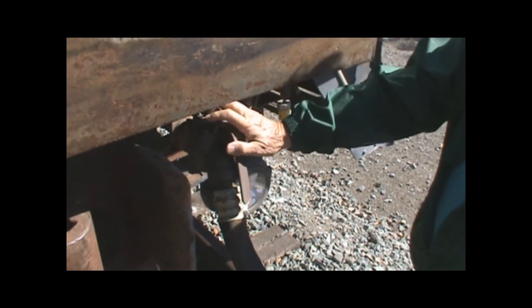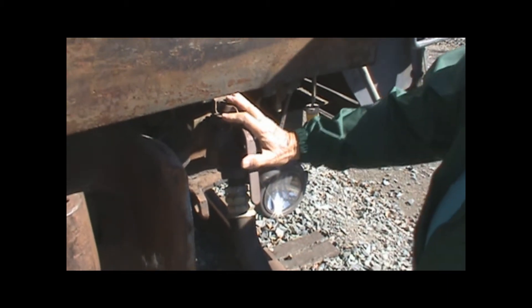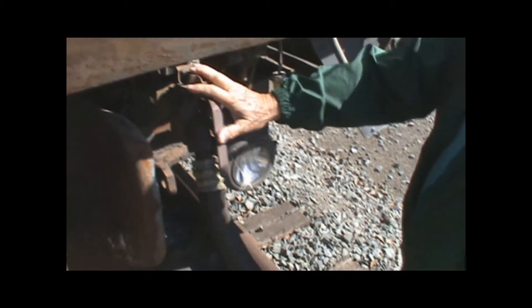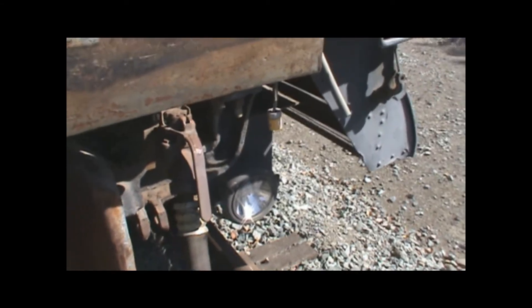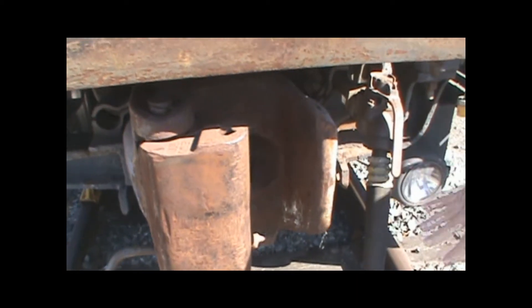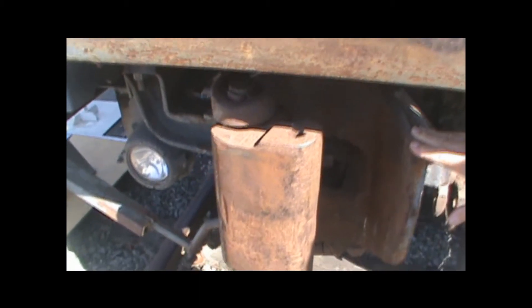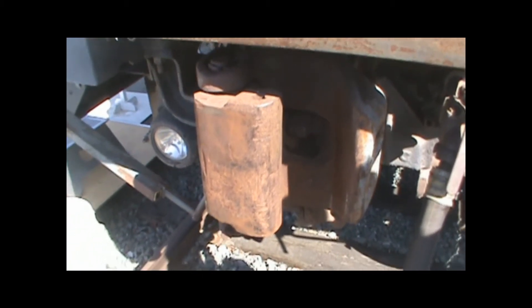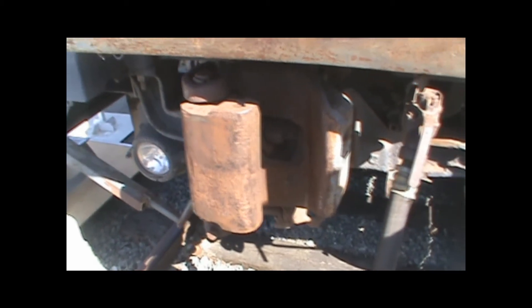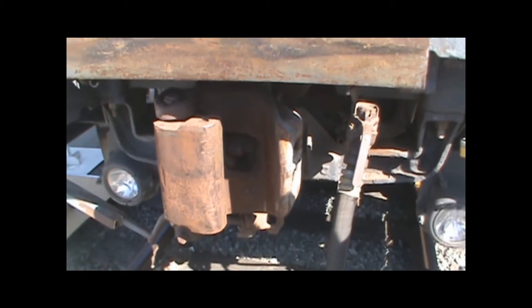The other thing you had to do was make sure you never stepped with both feet inside the rail. You always had to keep one foot inside and one foot outside because if you had to get out of the way, you had to get out of the way quick. And there is the coupler — right now it's closed. The brakeman's job is to open the coupler and then make sure that the cars come together and the coupler closes. And that's still the way they do it today.